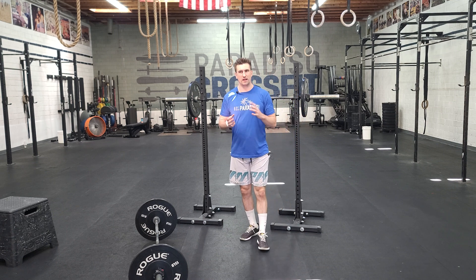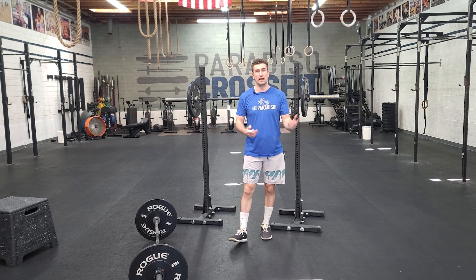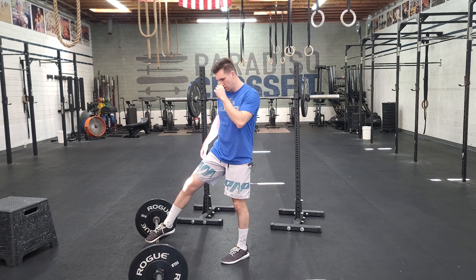It's 55%. Some people have been having questions about where their percentage should be. We're building off of our deadlift, so it might feel a little bit heavier, but we've been doing these more and more, so we should be more comfortable.